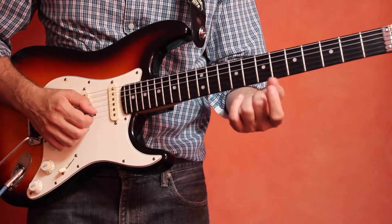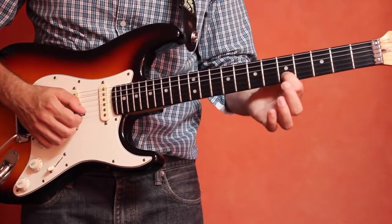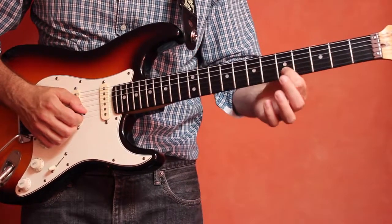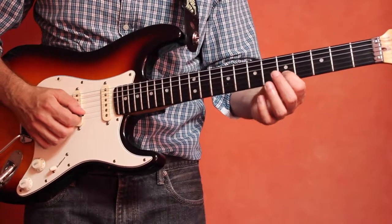We're going to start just with the first finger, the index finger, and go to the second string, fifth fret, up to the fifth fret and fret this note E and play that.